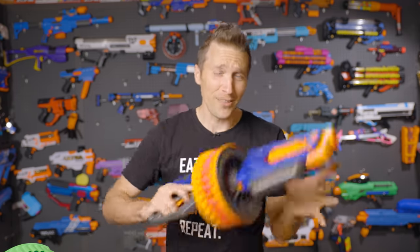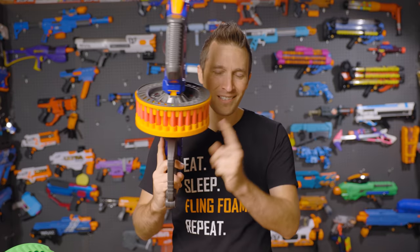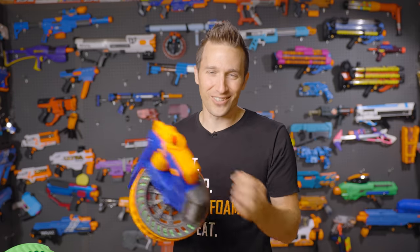I'm Luke. Today on Out of Darts, have you ever thought, gee, I really like flywheelers, but I just don't like carrying those pesky magazines? Then this is the blaster for you. This is the Tomahawk 60 from Dart Zone. Let's get going.